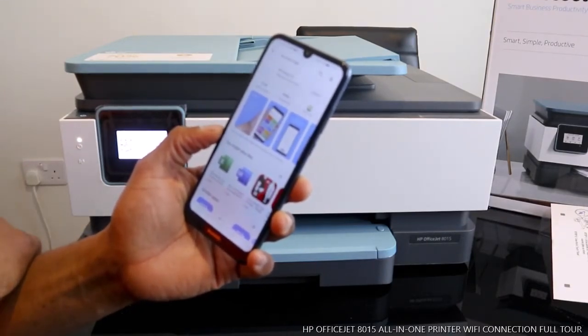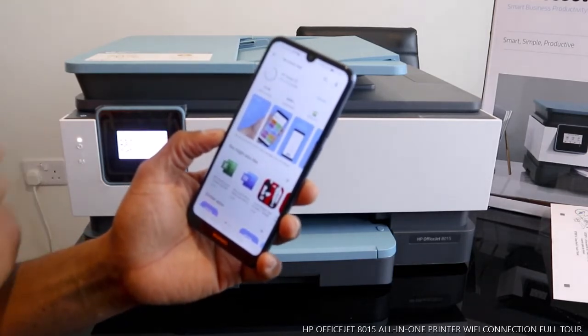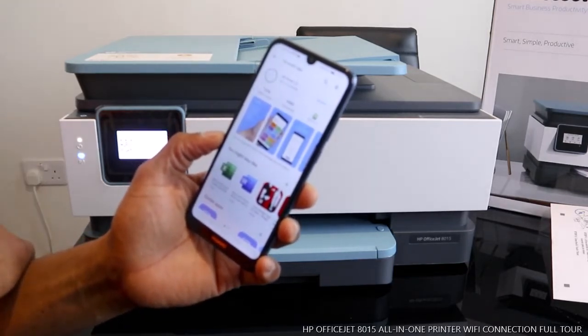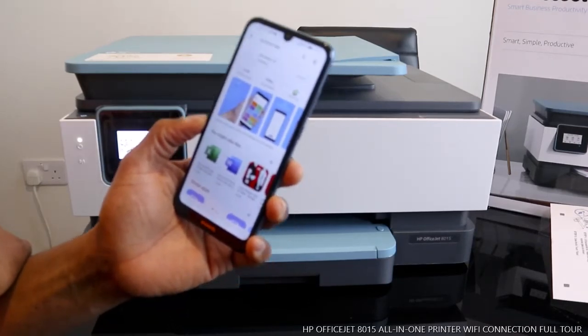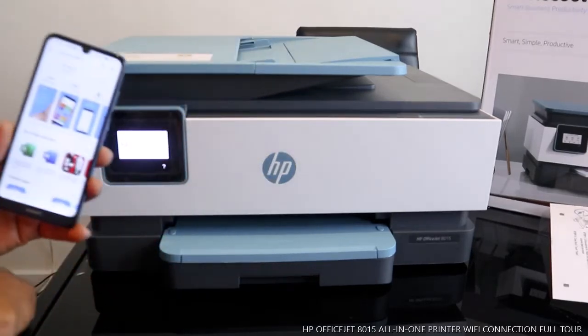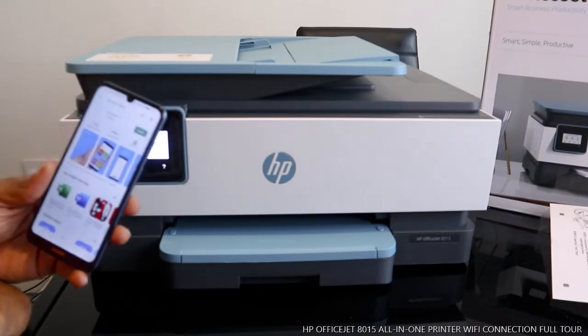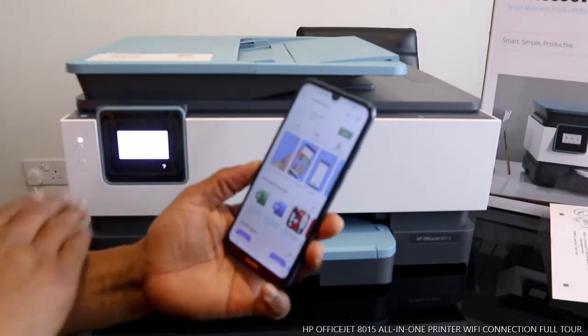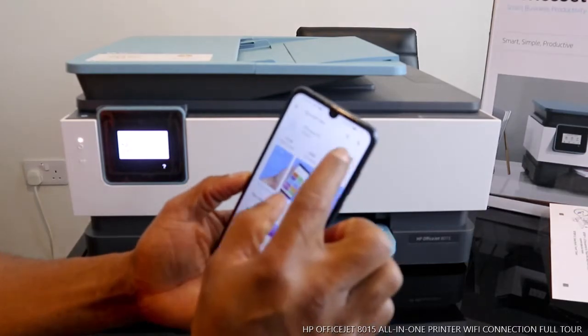This is already on my mobile phone so I just need to update it, and for us to be able to see this printer. Now the HP Smart app is installed, so we just need to click Open.